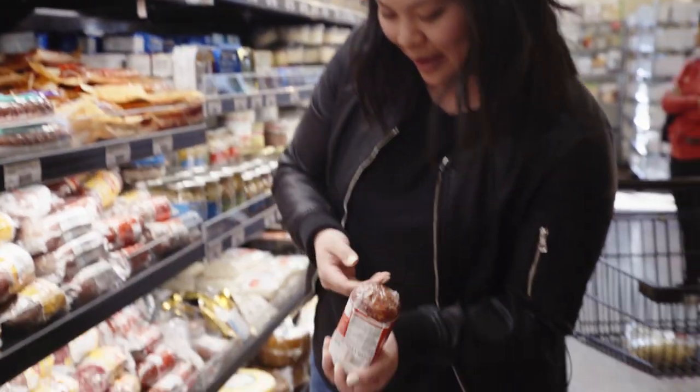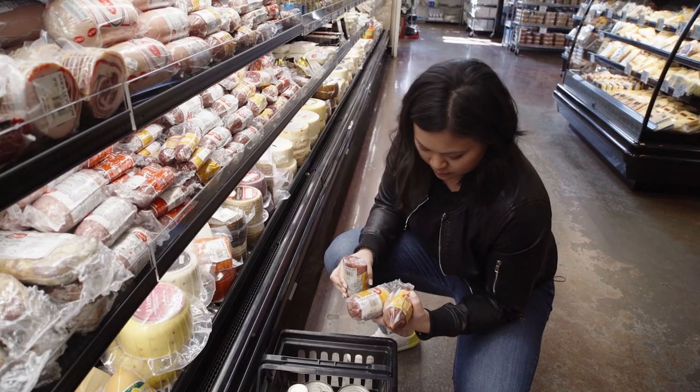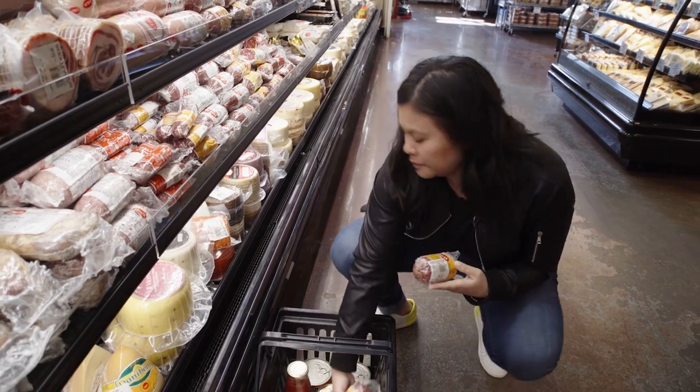When something's going to go wrong, it will. The ingredients, they'll move, they won't behave like you planned. Improvising. There's a lot of improvising with food lettering.